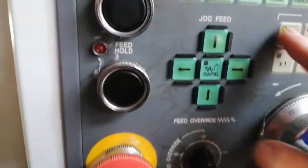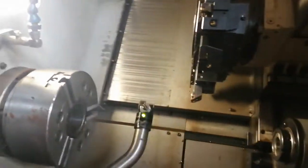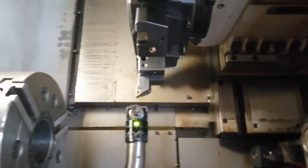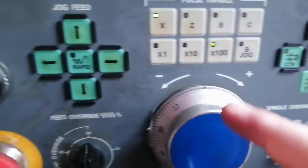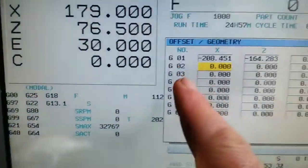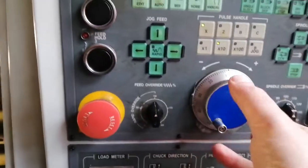Wind it by manual, close enough on Z and on X. When it's close, go to 10 for example — the offset table is going to jump to the right position, so it's all good. What I'm going to do is wind it slowly into the probe.